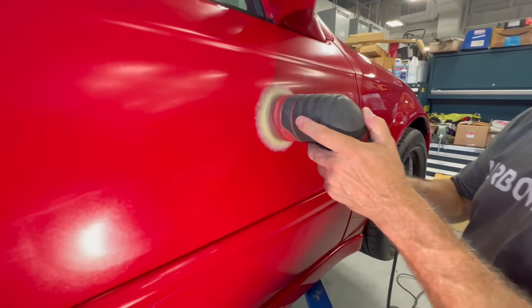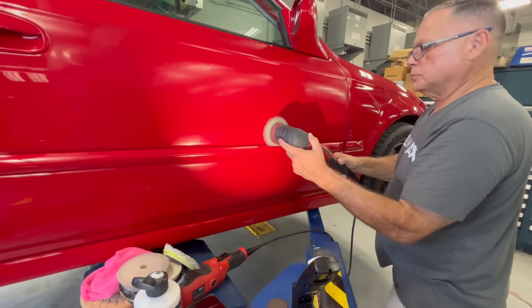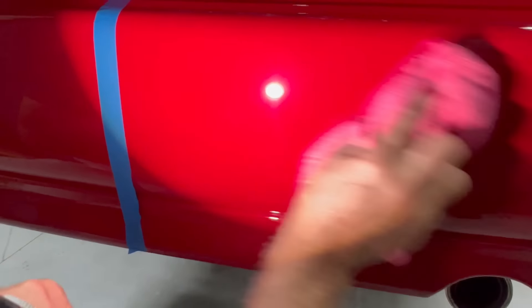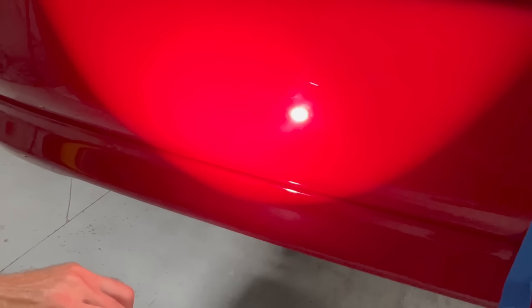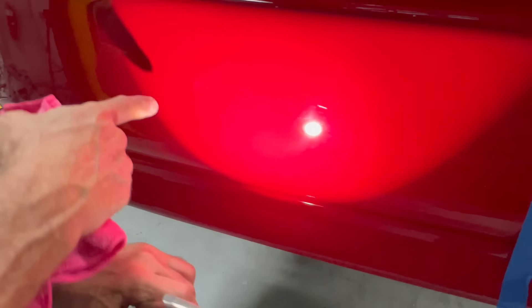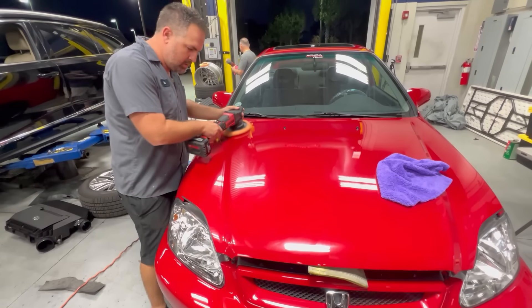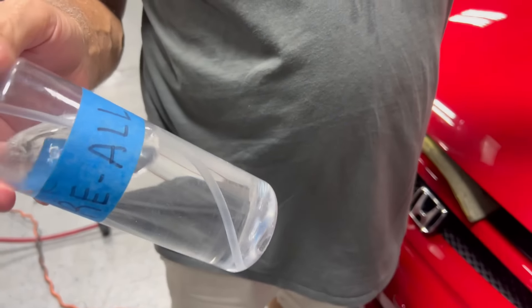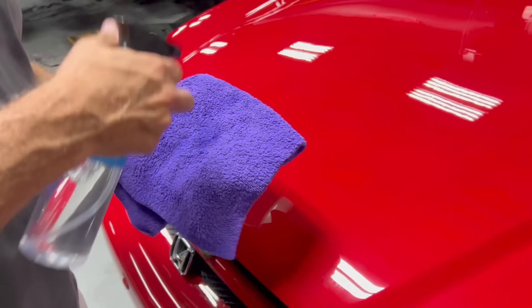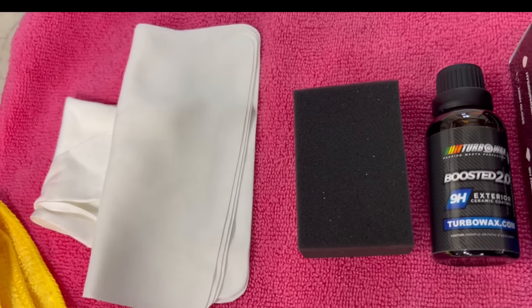I do like ceramic coating because it really protects the paint, and things have changed so much with waxes and ceramic coating in the new generation. Look at this rear bumper — the right side was polished, the left side was never even sanded. Just wiping the car with a rag can leave swirl marks, so I'm happy we're going to be coating this car completely to prevent that in the future. Once it's all buffed, we'll use a prep solvent to remove any residue from the paint, then apply our Boosted 2.0 ceramic coating.